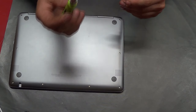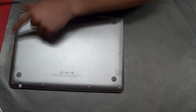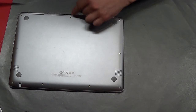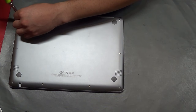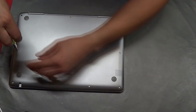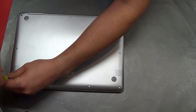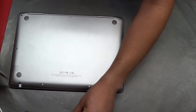You want to start with a nice small Phillips screwdriver. There are nine screws. They are all the same length, so you do not have to worry about keeping track of which location each screw came out of.